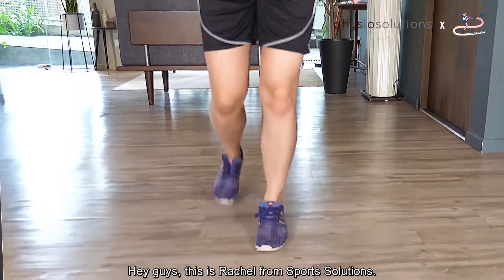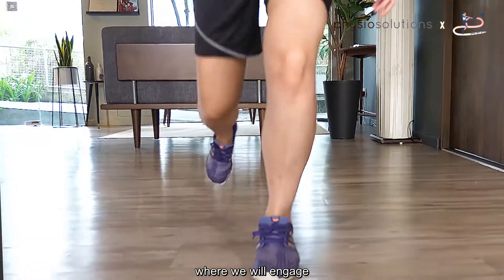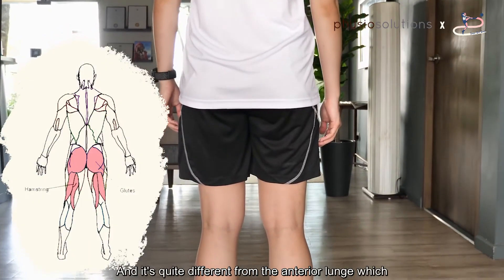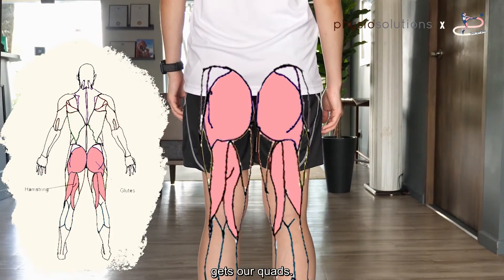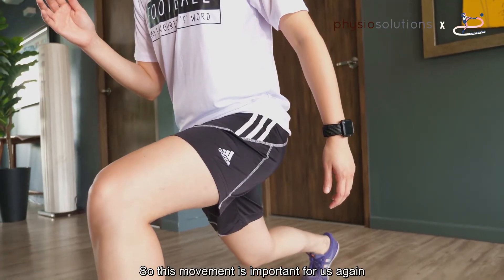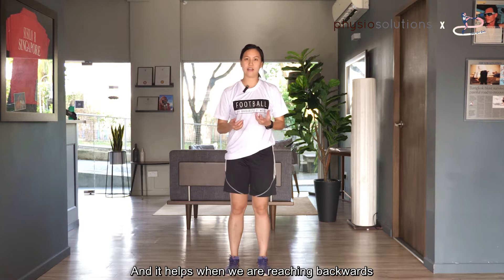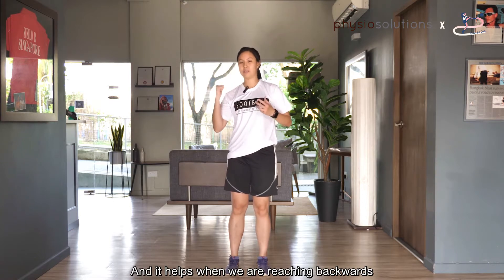Hey guys, this is Rachel from Sport Solutions. This is a posterior lunge where we will engage our glutes and hamstrings — quite different from the anterior lunge which gets our quads. This movement is important to maintain our stability on one leg, and it helps when we are reaching backwards and need to come back up.